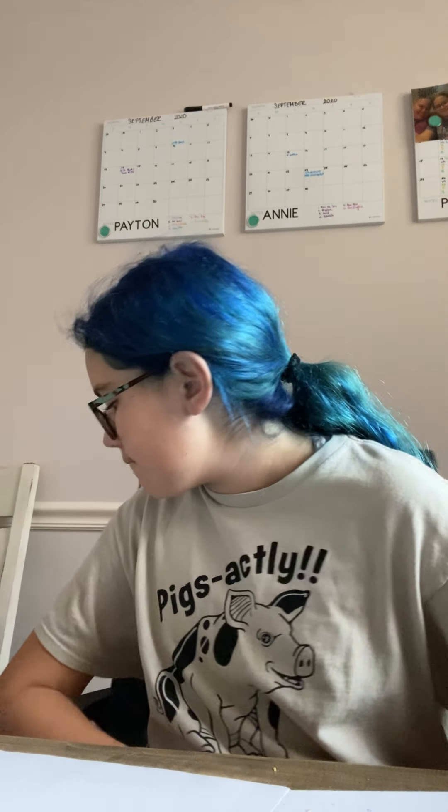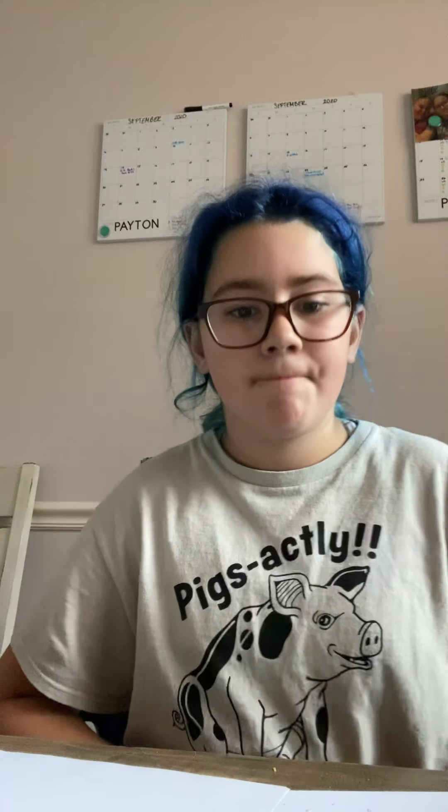Mom, are you using the binder under all the paper? Yes. Dang it. Do you have one you're not using? No. Okay, I need a couple.